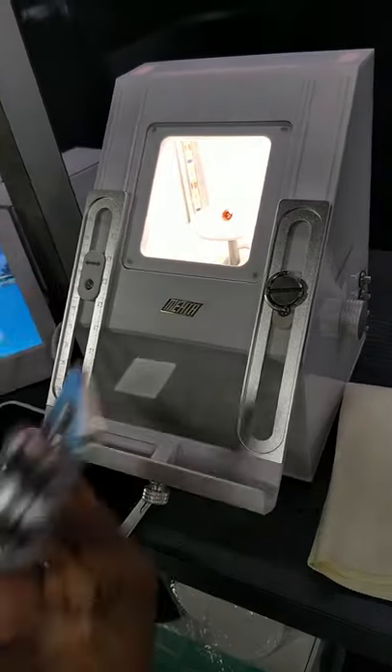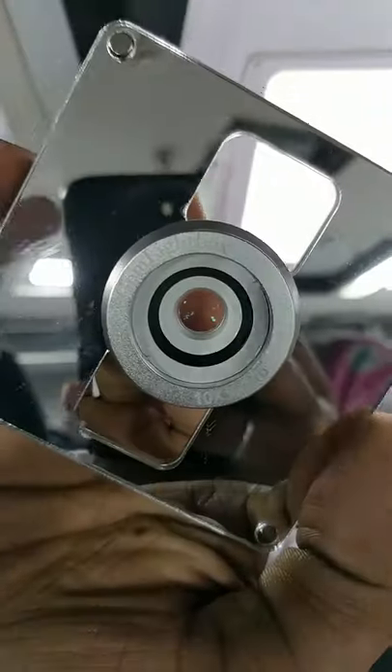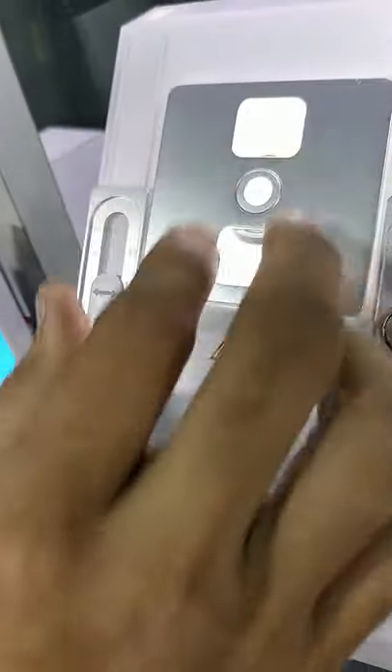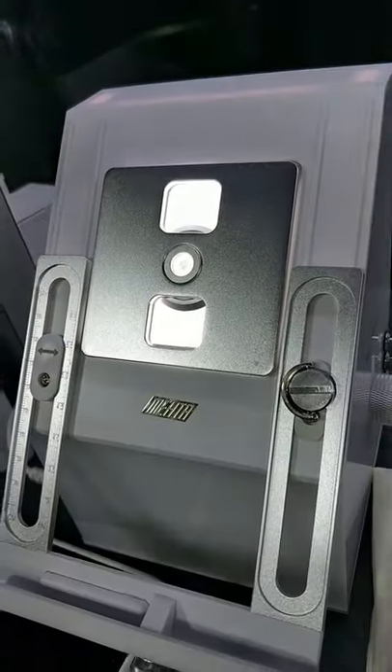So then we just need to place the lid, which has a 10x macro lens. This lens helps us to view the inclusions and the hearts and arrows.